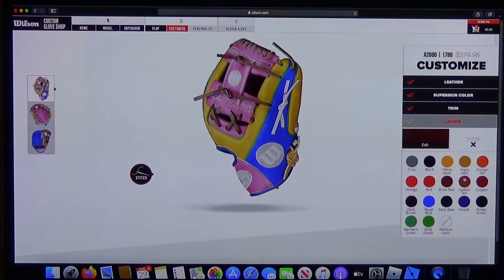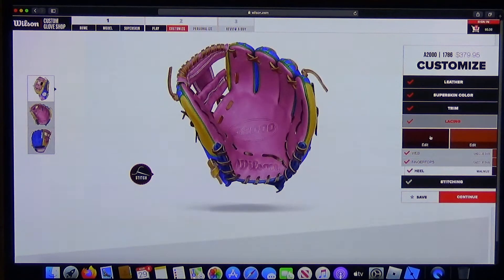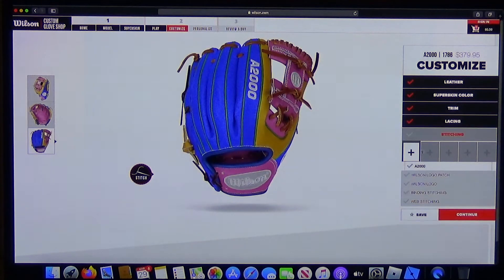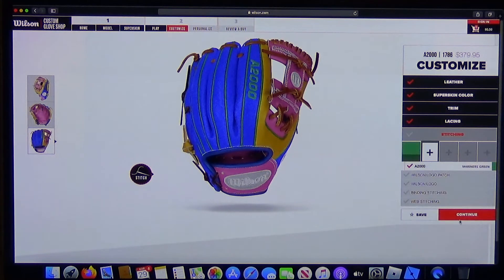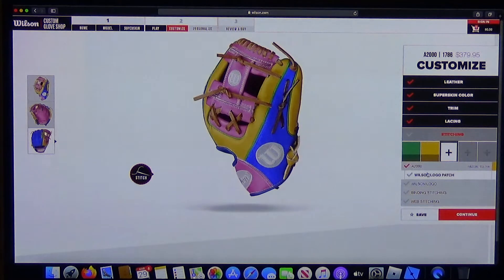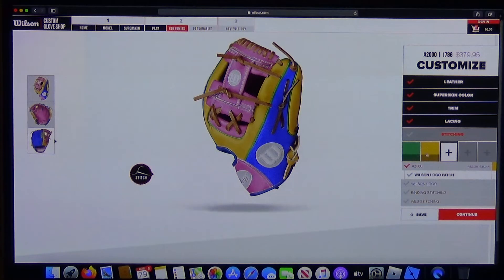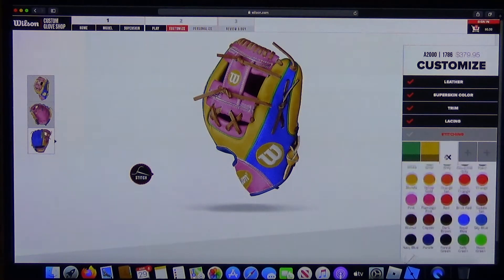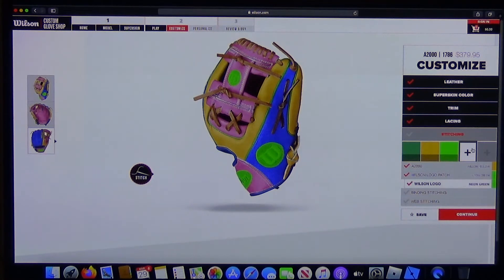Next are the finger tops and the heel. Then on to the stitching — pick a color for the A2000 logo, pick something for the Wilson logo, maybe yellow. You have to click it and then pick another color — neon or purple. You can use this to just look around.